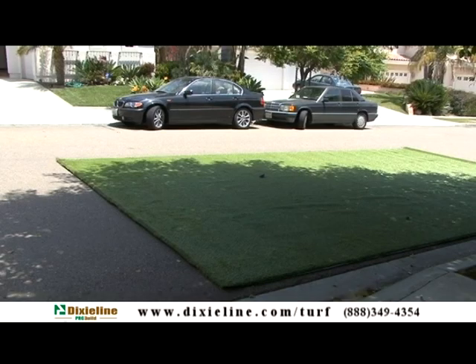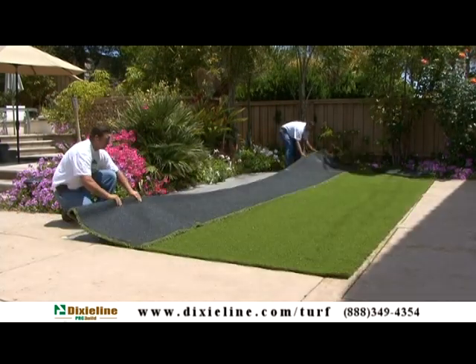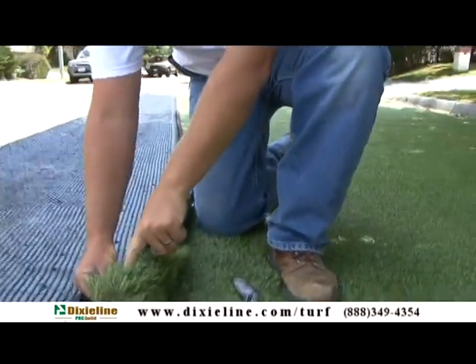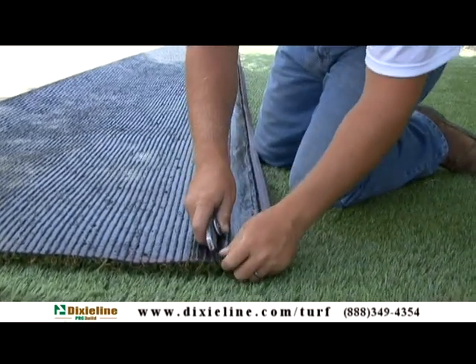Turf should be rolled out at least 2 hours before installation. This allows it to acclimate, making it easier to work with. Lay out turf onto base and position where needed. Using a razor knife, cut off the salvage — the black and red part along the sides of the turf — 3 stitches in from the sides.